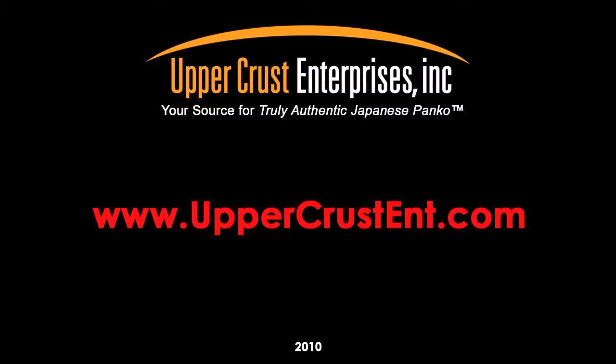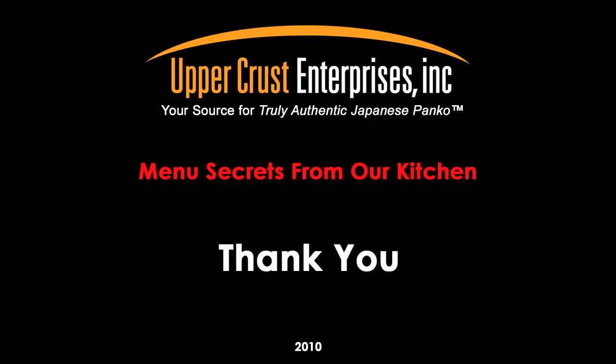For additional product information and helpful tips, please go to our website at www.uppercrustent.com. Experience the flavor of life to its fullest — thank you for your time.